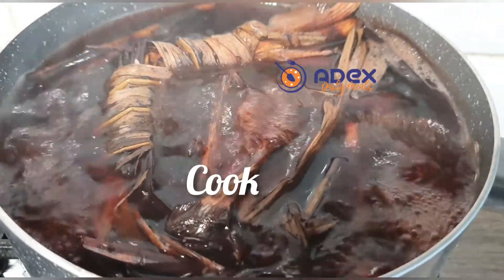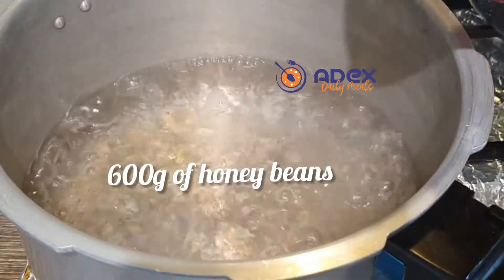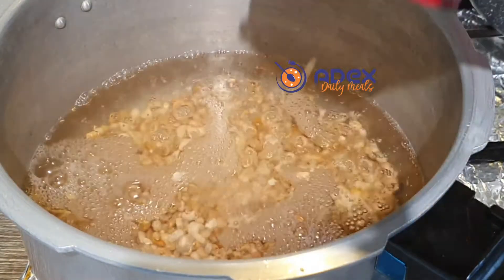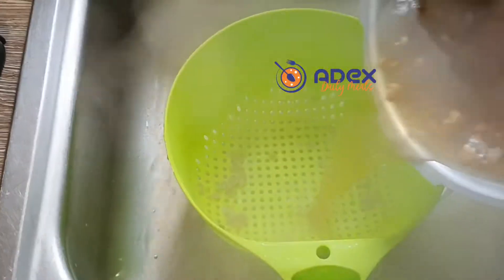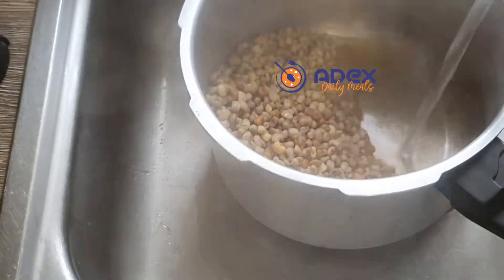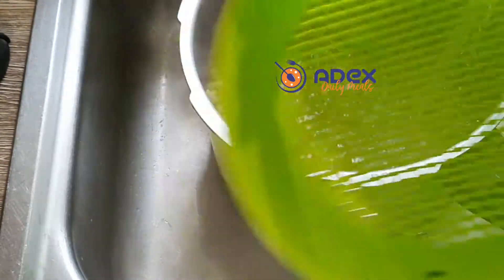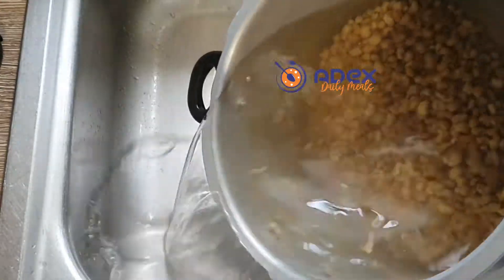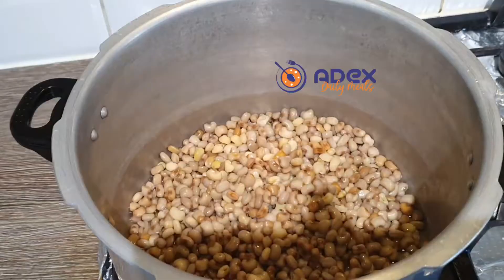I'm using the pressure cooker to cook the beans and the rice. Boil water inside the pressure cooker and add the beans. Allow it to boil, then strain the boiled water out of the beans and use cold water to wash the beans thoroughly. The reason I'm doing this is to remove the chemicals used to preserve the beans.